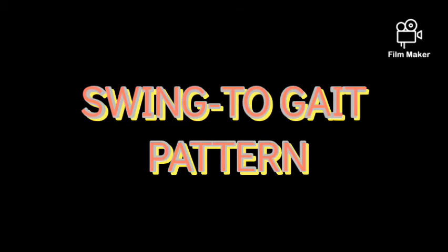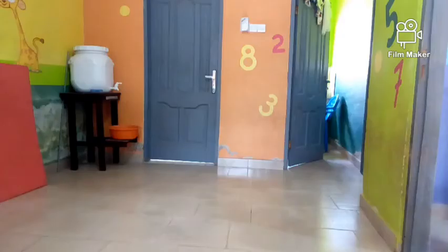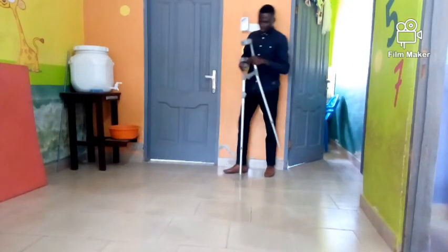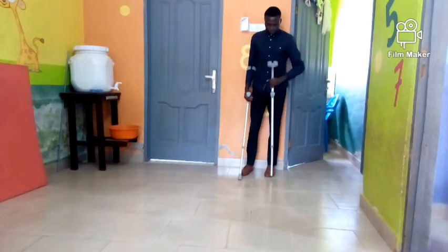This pattern is very fast and the risk of falling is increased. Now let's look at how to demonstrate the swing-to gait pattern with elbow crutches. PT Thomas is going to demonstrate.